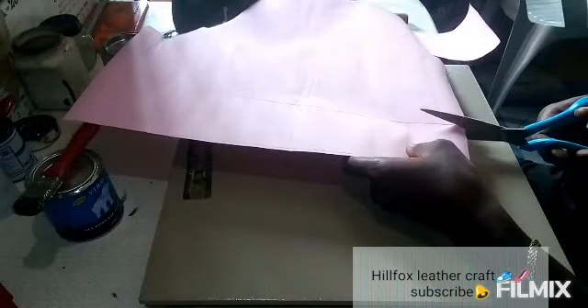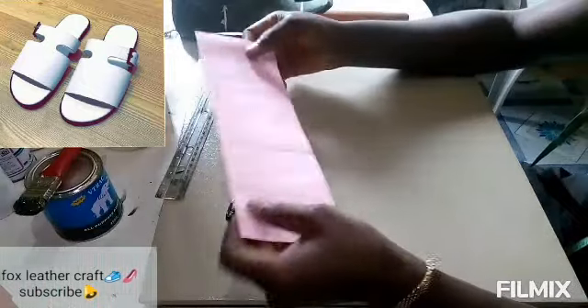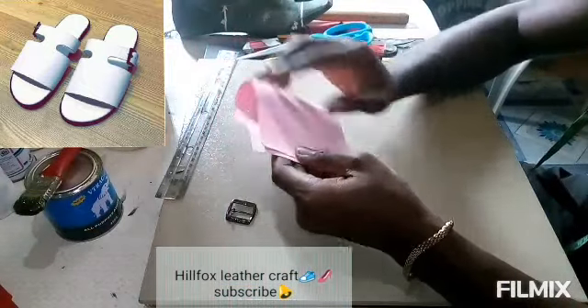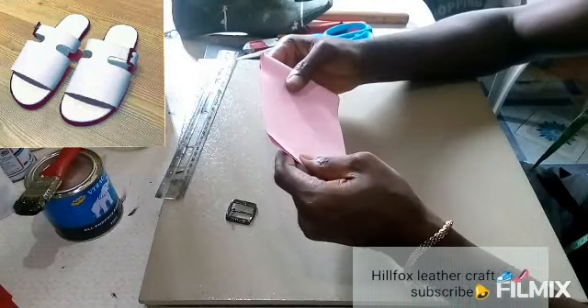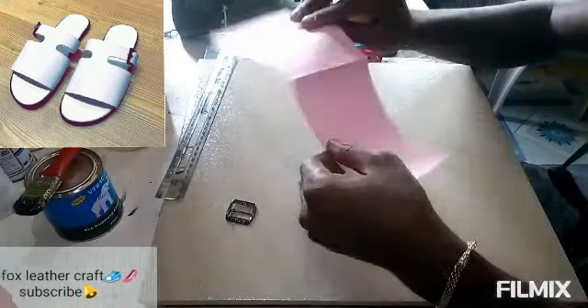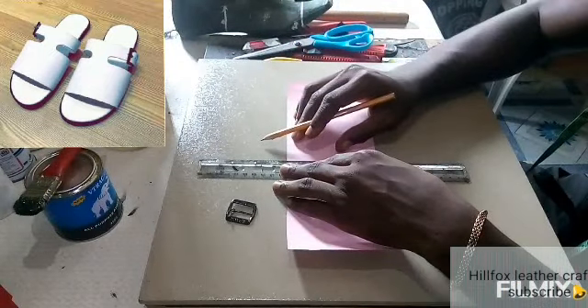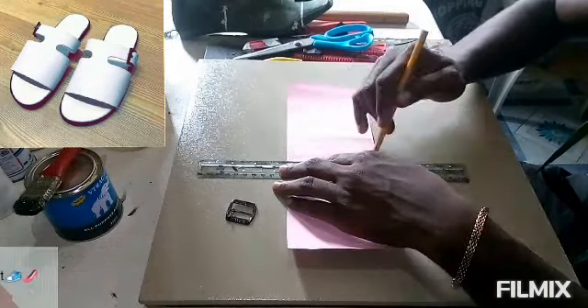After that, you cut out the straight pattern and then you fold it into two equal parts to locate the center of the pattern. When you must have located the center, then you draw a line.